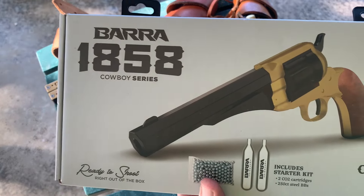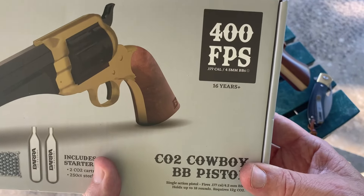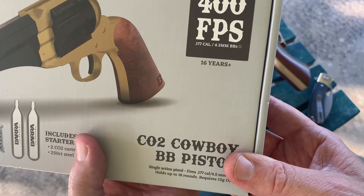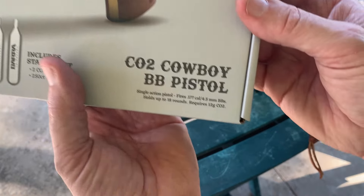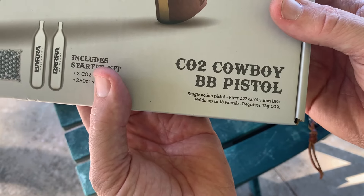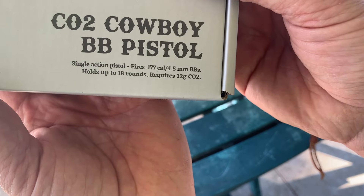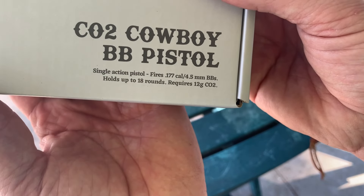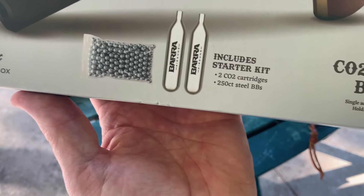Barra 1858 Cowboy Series — 400 feet per second, .177 steel BBs, CO2 cowboy BB pistol. It's a single action pistol, fires the .177s, holds up to 18 BBs, and uses normal CO2 cartridges.